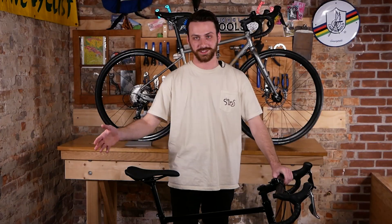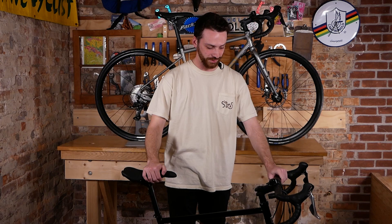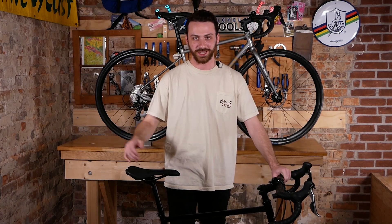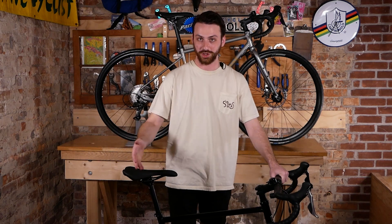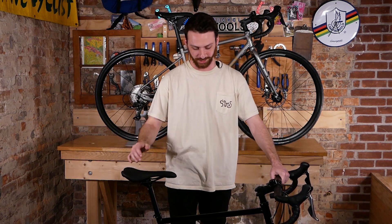For the price point, I think this is one of the most versatile bikes we have in the shop. I highly recommend coming down and taking one for a test ride. You can also check our stock on the website — the link will be in the description. Best bike in the shop.